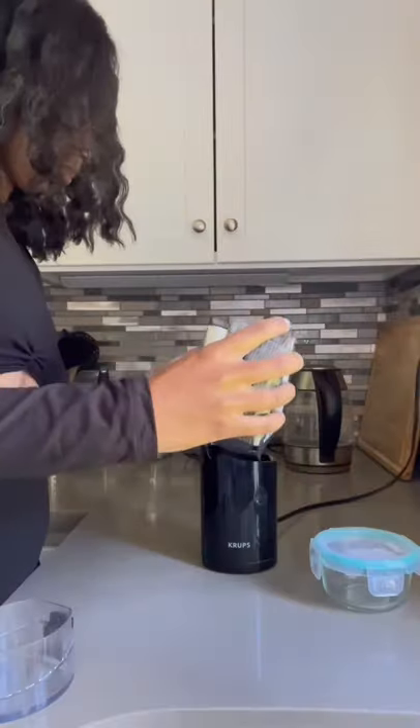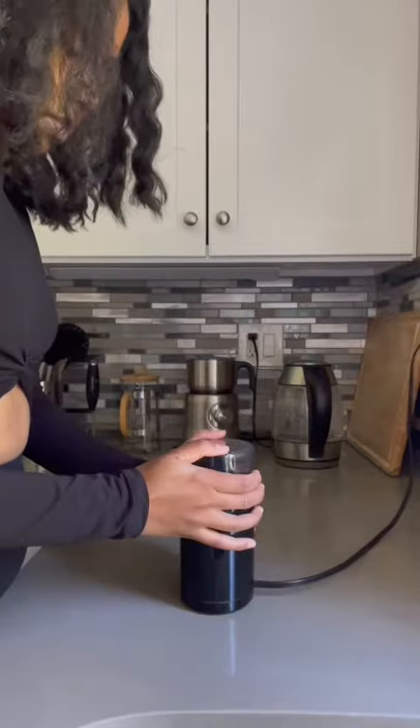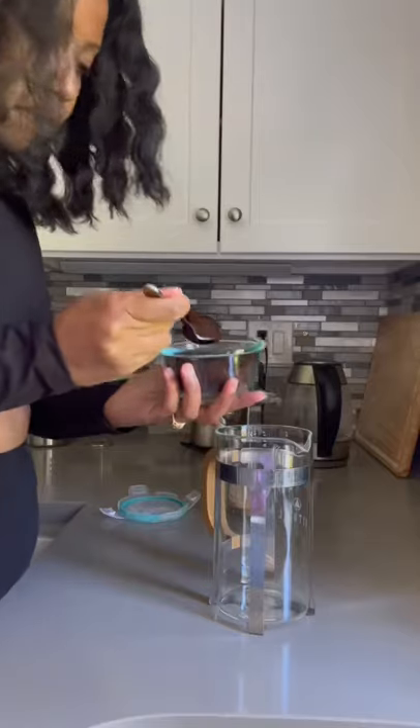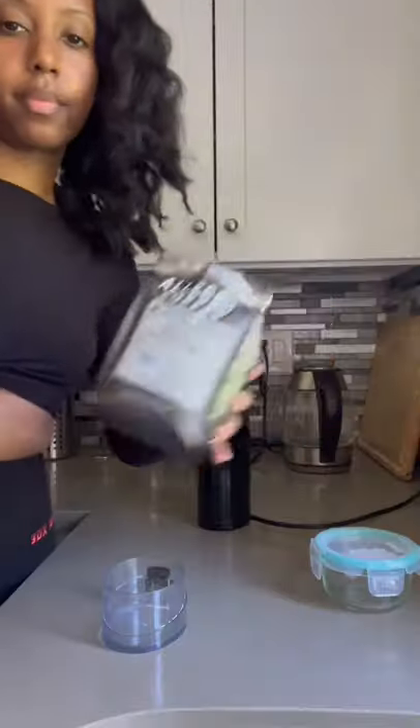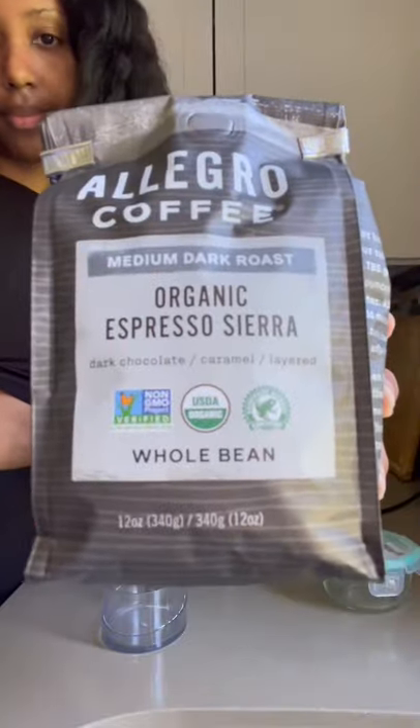This is how you make espresso in a french press. The key to a strong shot of coffee is to freshly grind your beans. Grind until it's fine, not coarse and not powder either. I use these organic espresso beans from Whole Foods — they're my absolute favorite.